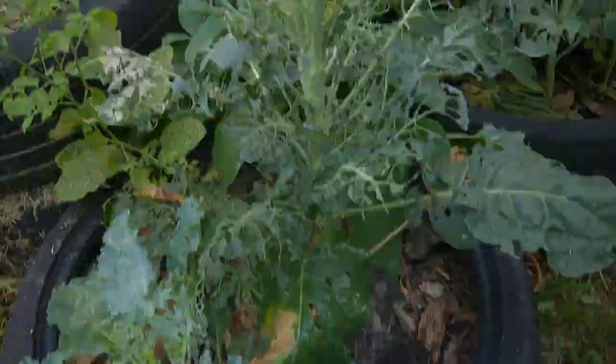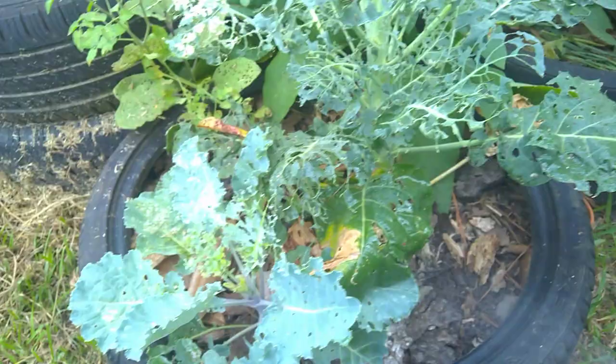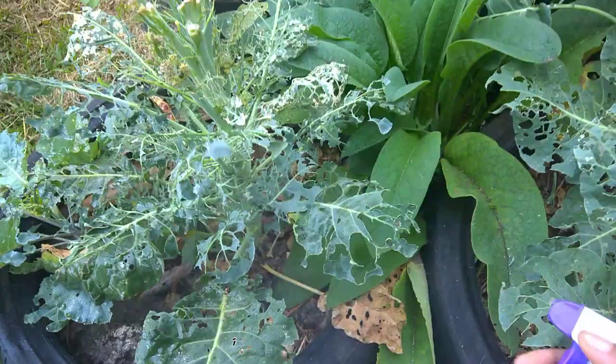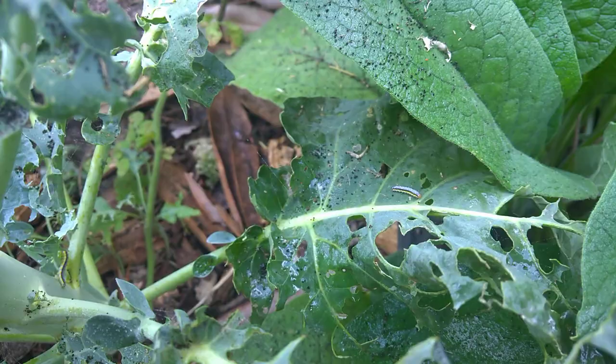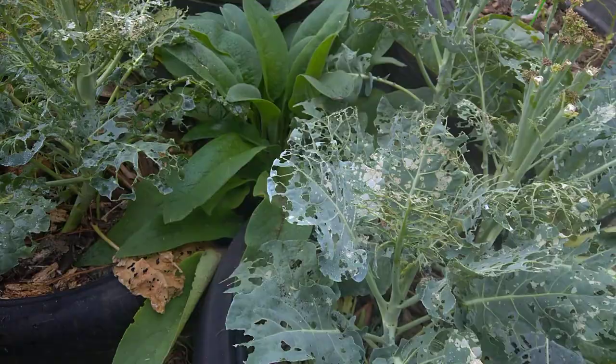See how all my stuff is ate up. I'm going to be honest, the only reason I'm not caring that much — I actually do care about the sprouting broccoli because I was eating that. But I get this like this every year, this is nothing new to me, and there ain't no need of me stressing about it.